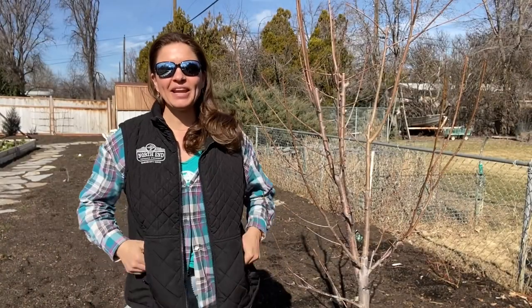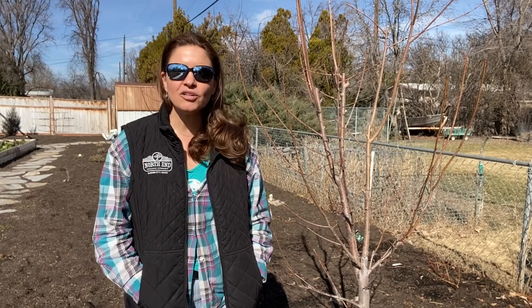Hey everybody, it's Lindsay with North End Organic Nursery and Garden Minutes here today to talk to you a little bit about organically controlling pests and disease in your fruit trees at home.